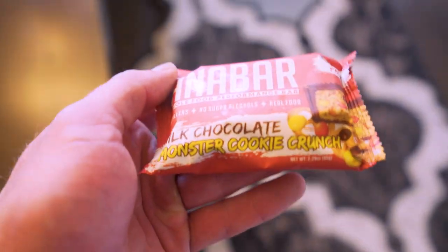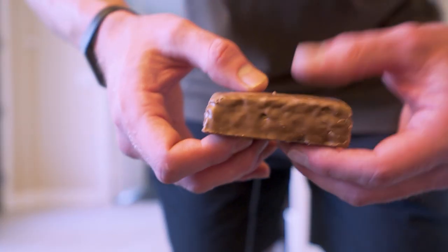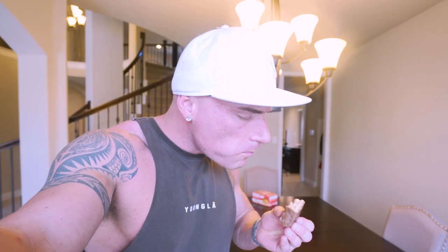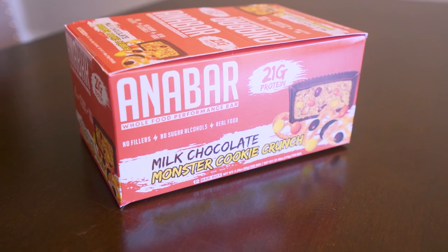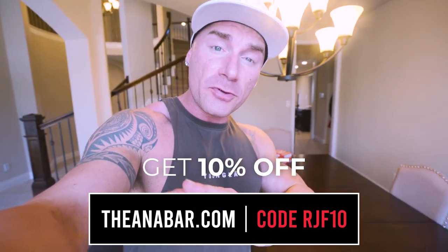What better than an unreleased Anabar flavor like our milk chocolate monster cookie crunch. When you open it up, it's coated in milk chocolate, and when you break it down the middle, it's got Reese's pieces and pretzels in every single bite — hands down my new favorite flavor. I don't have a solid release date on this yet, but I'll keep you posted. If you want to try out the best tasting protein bar in the world, with as of right now six amazing flavors, head over to theanabar.com and use code RJF10 to save money.